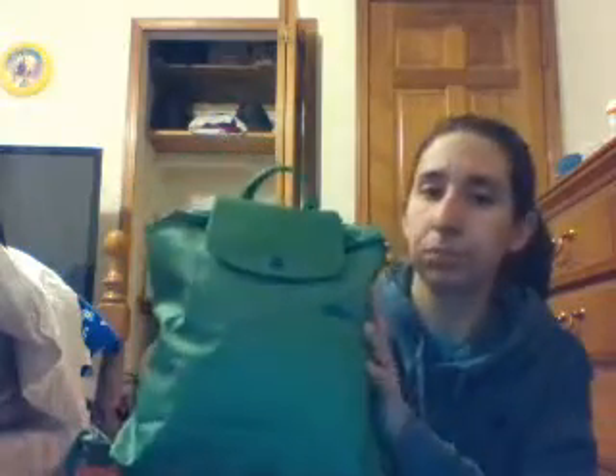Hey guys, welcome back to my channel. I figured I would just film a video really quick on what fits in this new Alexander Wang hobo bag I just picked up. This is the bag I have been wearing the last few days — this is the Longchamp Club backpack in the color cactus. It's a really great, wearable green color and I love the contrasting of the blue and the green. So let's get right into it.